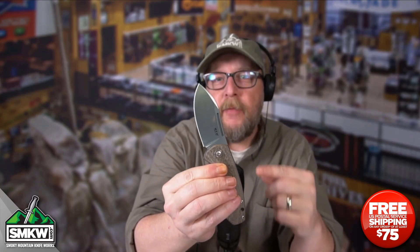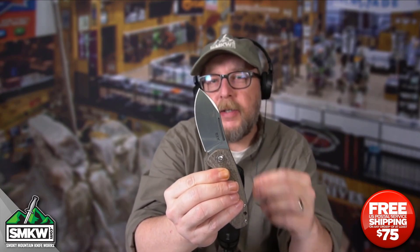Andy here from Smoky Mountain Knifeworks, smkw.com. It's time to get to the point. Today we have a knife from MKM, one of the coolest little amalgams of Italian makers out there. This is the Colvera, designed by Jesper Voxnays.